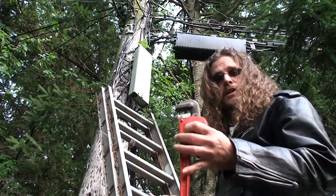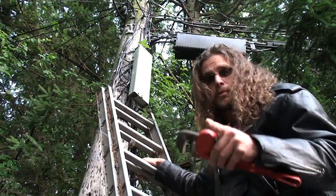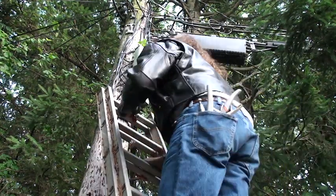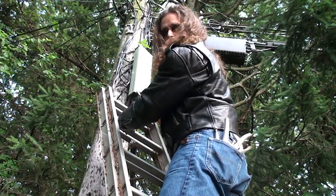Step number two, you need a wrench, and you need to go up to the box — the green box. Remember the green box, very important. You want to come up to the green box and open it up with your wrench.